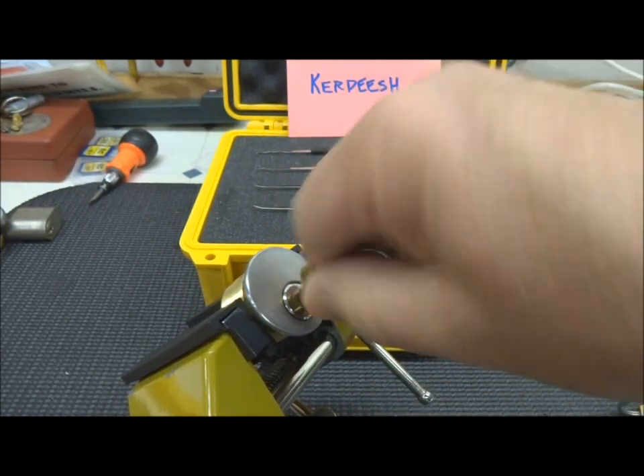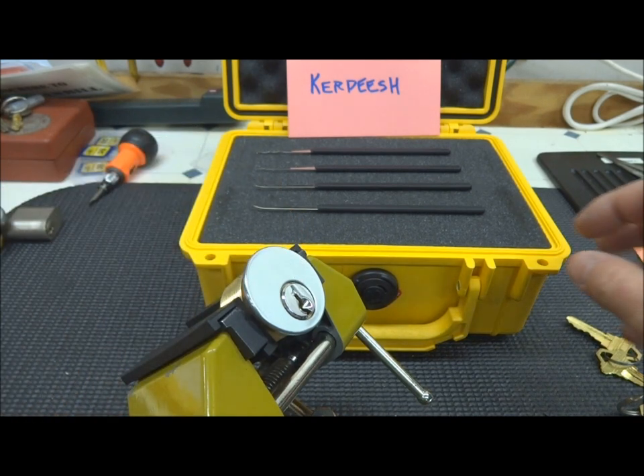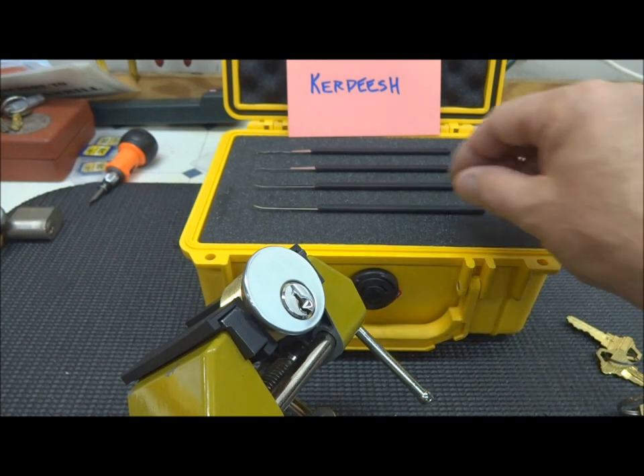It works perfectly. I don't know if Easy Picking is a tricky kind of guy, but rather than take that chance, I'm just going to use Top of the Keyway. And I'm going to combine this with some beautiful picks that Karpish sent me fairly recently.